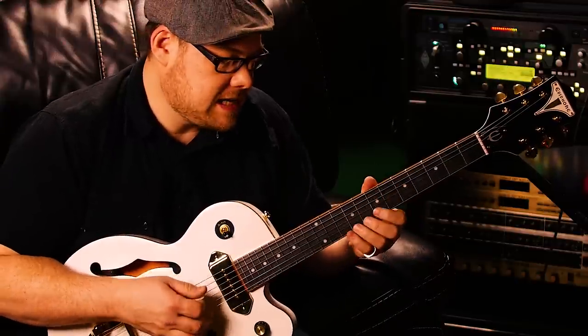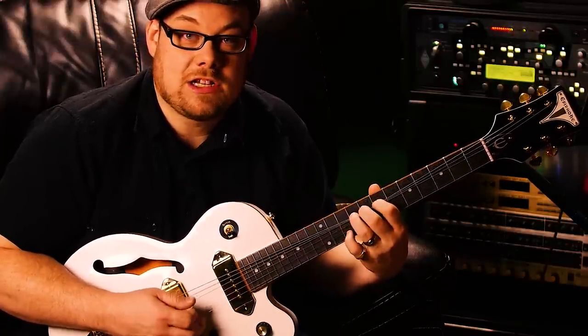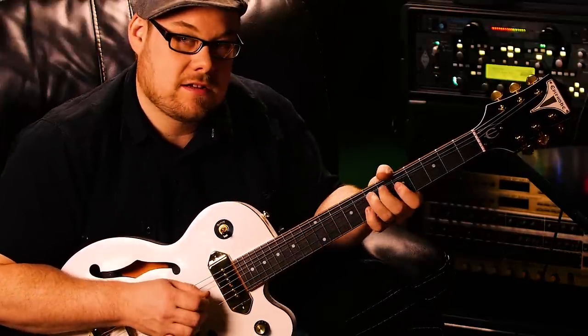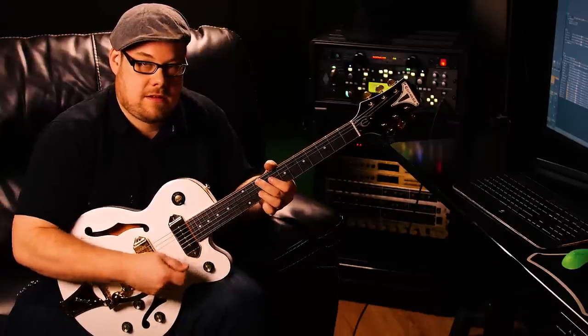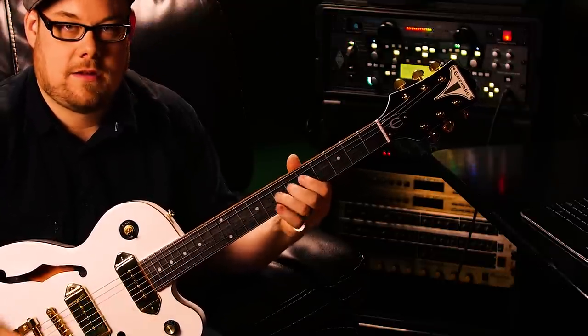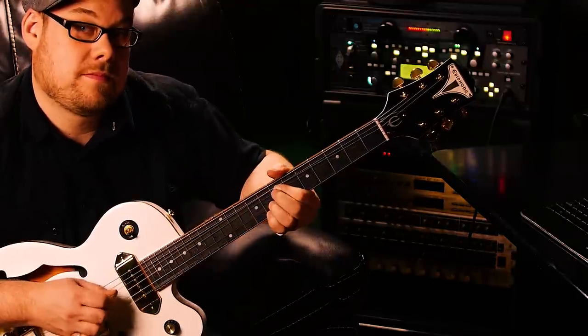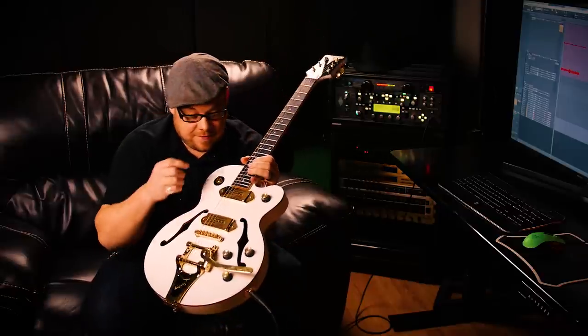Another nice thing about this bridge: if I bend this note, my high string is not changing tune. So if you're a country player who likes doing country bends, you could do that on this bridge. It's like having the best of both worlds — you get a whammy bar and at the same time you have stability when you play chords and bend them, which is cool. Sometimes I like to emulate a slide guitar.